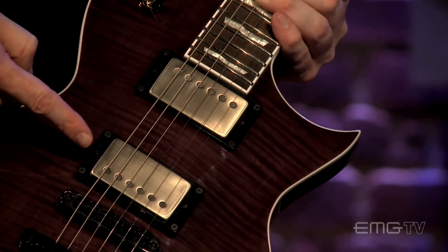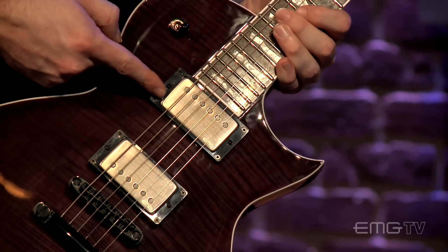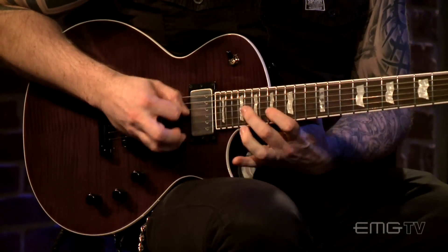I really like the sound of the EMG 57 because it's just so clean — it gives me everything I need out of a bridge pickup, especially for playing heavy rhythms. The 66 is just great for lead: the sustain is really good, the tone is creamy, and it's got everything I've ever looked for in a neck pickup for soloing. For me personally, and I think for everybody that gets to sit down with this new Elite Series guitar, they're really going to benefit from trying out these pickups and notice the difference.